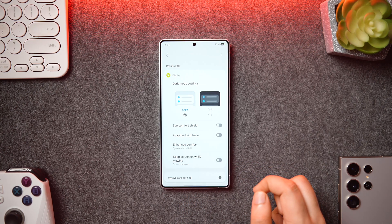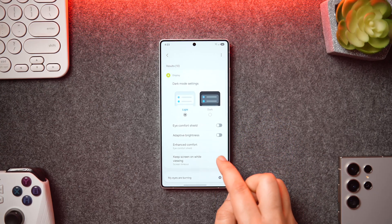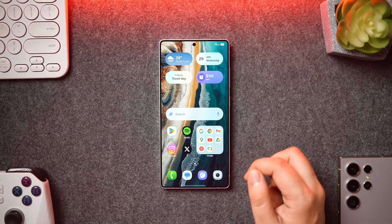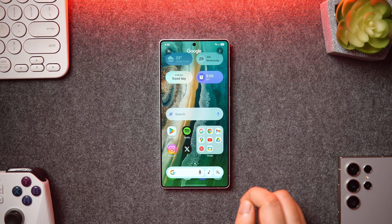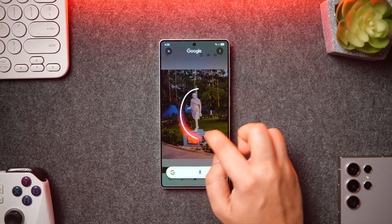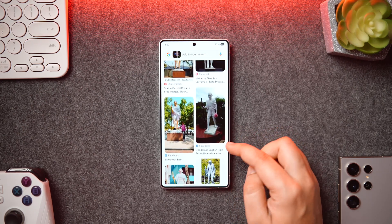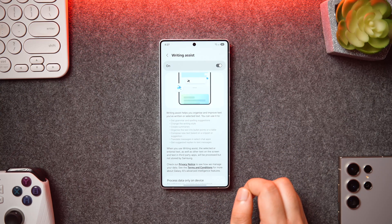If you give a voice prompt it instantly shows all the related settings, so the AI on this phone is quite powerful and I suggest you start using it more often. Another favorite feature is Circle to Search, which we're getting on most Android flagship devices — just press and hold on the navigation bar to quickly search anything in Google. Simply tap or circle over an object and it instantly shows information related to that specific thing, saving a lot of time and effort.